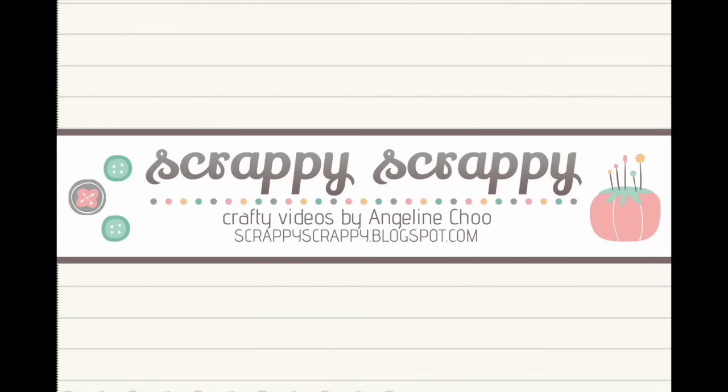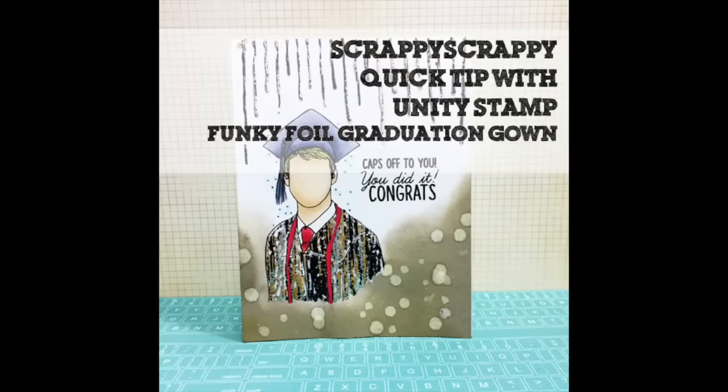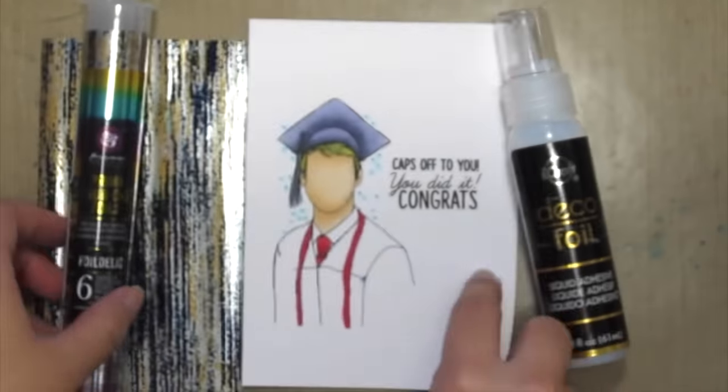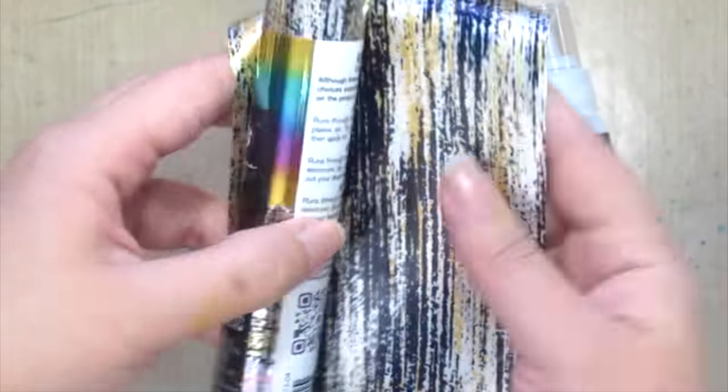Hi, it's Angeline here. I have a fun, funky card for you today and I'm going to play with some foils and distress inks. First up, I've already stamped and colored this graduation stamp, and I'm using some Prima rub-on foils and some thermal web deco foil adhesive for this project.